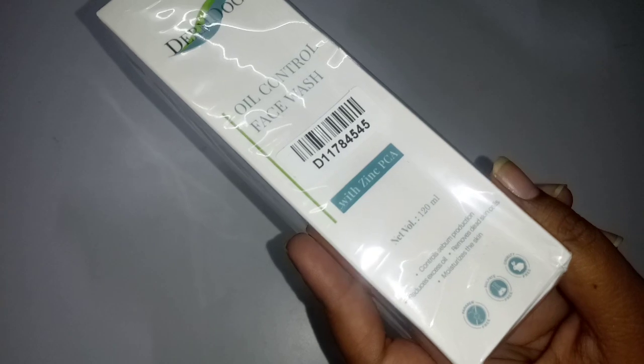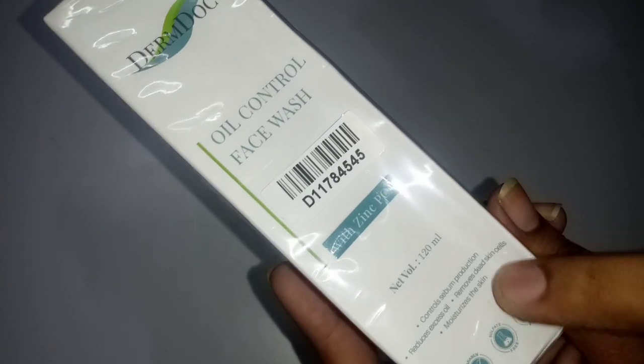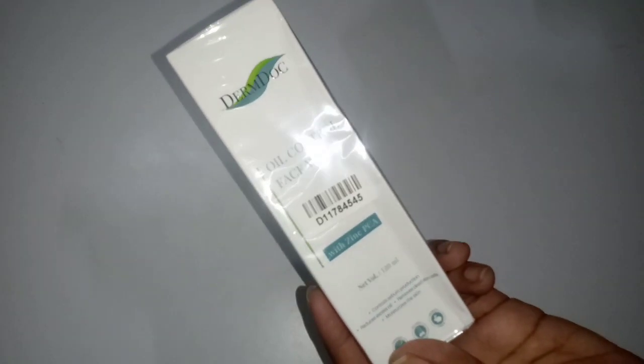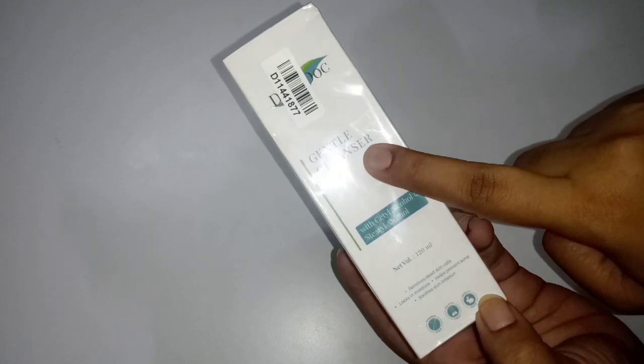Next, the Derm Doc is an oil control face wash. This face wash is very useful because it controls excess oil. If you have oily skin, it will reduce oiliness and dryness. This is a very useful face wash.